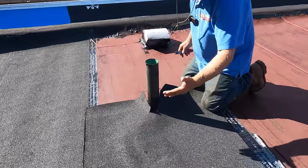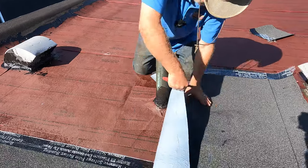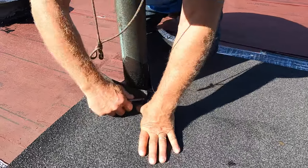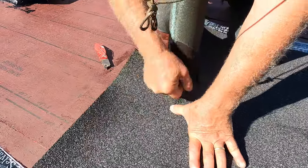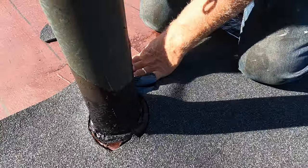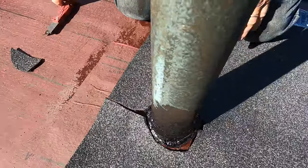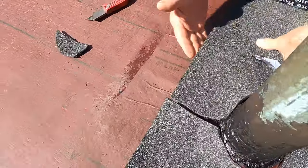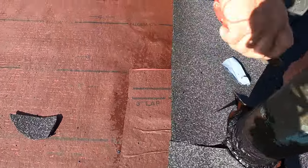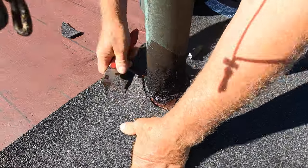You roll it out slightly further than the pipe, then you cut a slit — I already did it — so you cut a slit up like that and cut around like that. It doesn't have to be perfect because I'm going to show you how to do the flashing. Now you can see this is like a bump — it doesn't lie flat — so I'm going to cut some slits in here like that to make it lie flat.